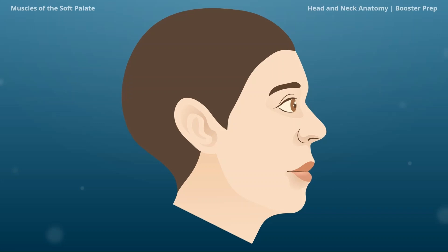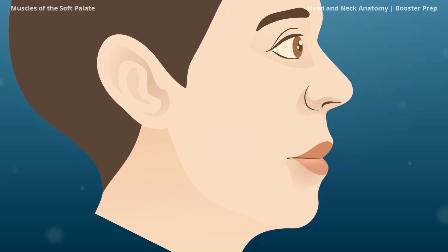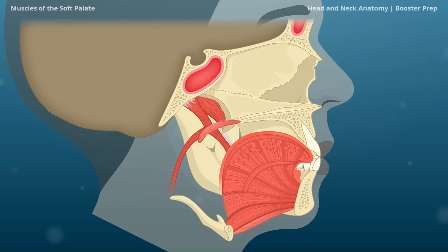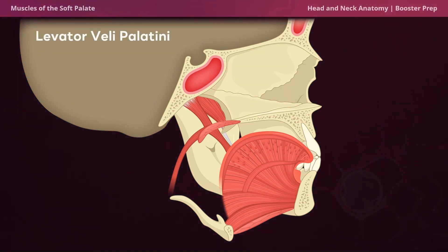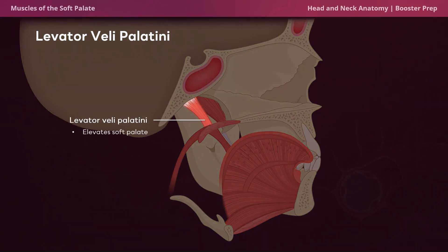With all that said, let's get into it. Before we start, we have to take a normal person and slice the side of their face off, just so we can see what we're looking at. The first muscle is the levator veli palatini. The word levator means to lift, and the word palatini means palate, which means that the levator veli palatini elevates the soft palate during swallowing. This is to prevent food from entering the nasopharynx.